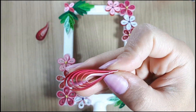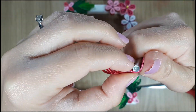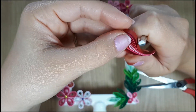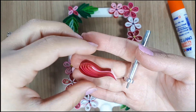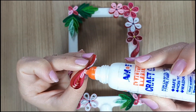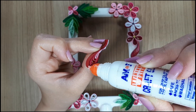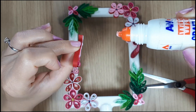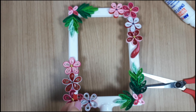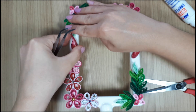I completed my design with 2 small swirls. You've seen me making them before in the heart greeting card video, but anyway I will create a tutorial specially to show you how to make them.